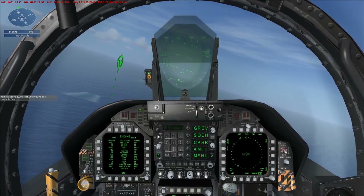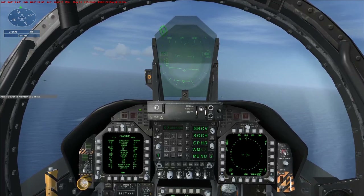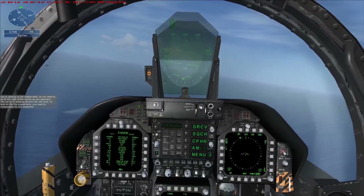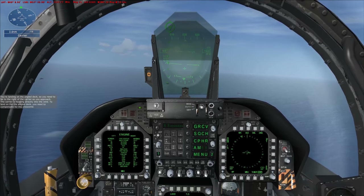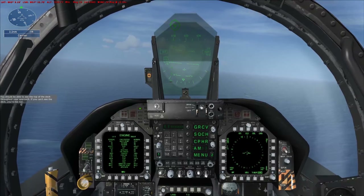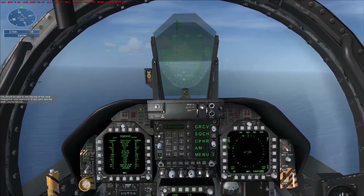Remain above 1,000 feet until you're on a two-mile final. Adjust power to maintain 150 knots. You're landing on the angled deck, so you need to be to the right of the carrier as you approach. The carrier is heading directly into the wind. To land on the angled deck, you need to compensate for the crosswind. You should be able to see the top of the deck throughout your approach. If you can't see the deck, you're too low.